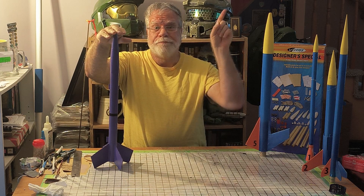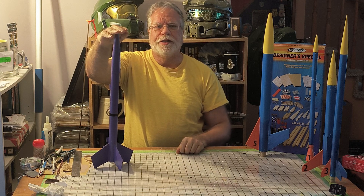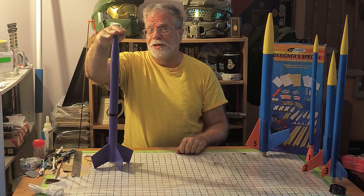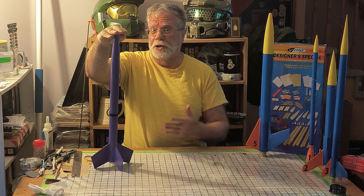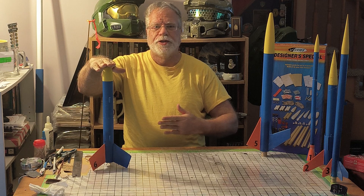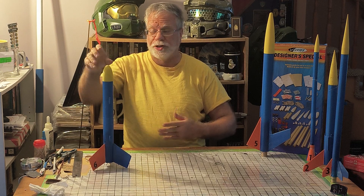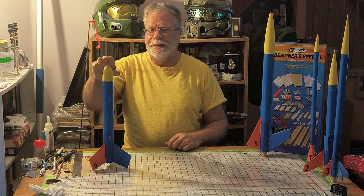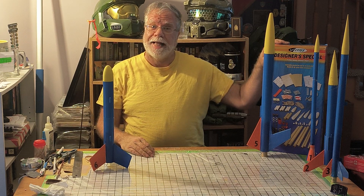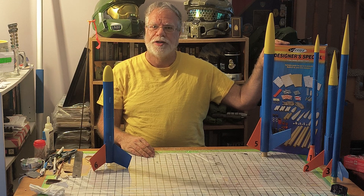Down in the description there'll hopefully be a link to the test flights for the Duelist. Not the easiest little kit to make because of course it's all custom parts, so I present Duelist 2 — a little smaller, but it is the sixth kit we've built from the attempt to build eight model rockets from the Estes Designer Special.